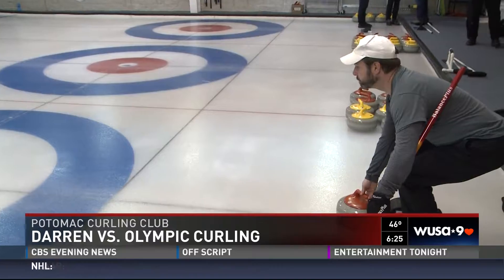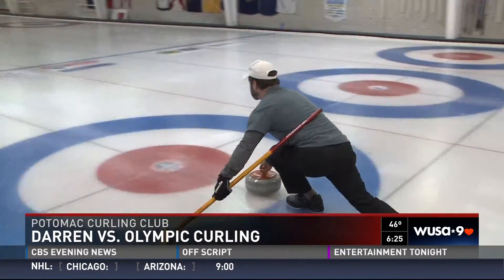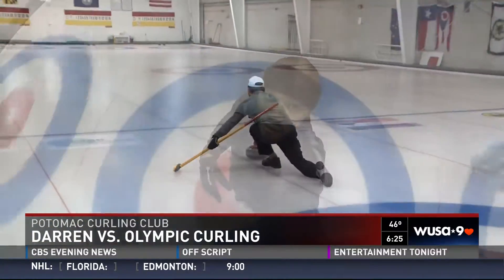All right, Joe, this is what you do. This is for the Olympics, bro. This circle is known as the house. If you get your stone closest to the center of the house, which is known as the pin, you get a point.